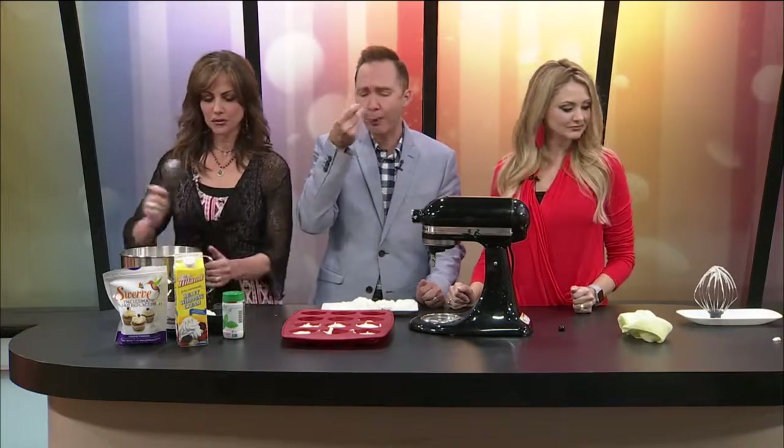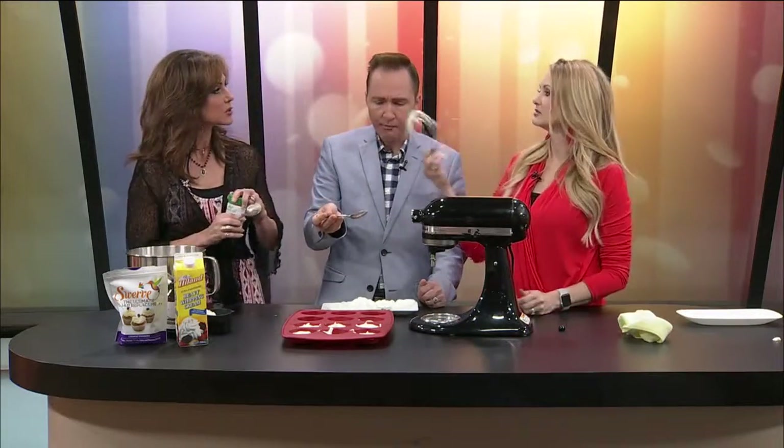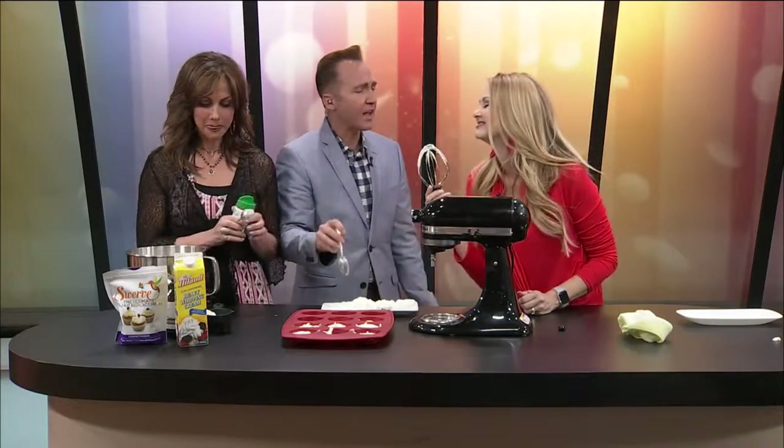Thanks so much, Cammie. You're welcome. Coming up, I have a rave review of the new Netflix show Dead to Me — it's coming up next. That is really good.